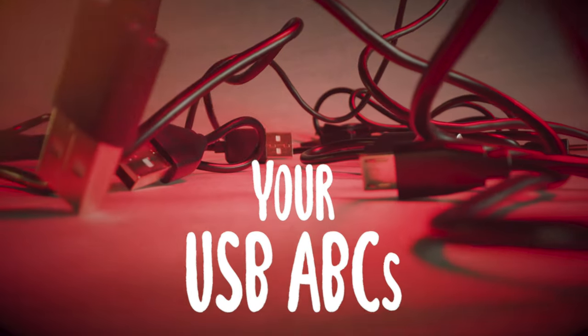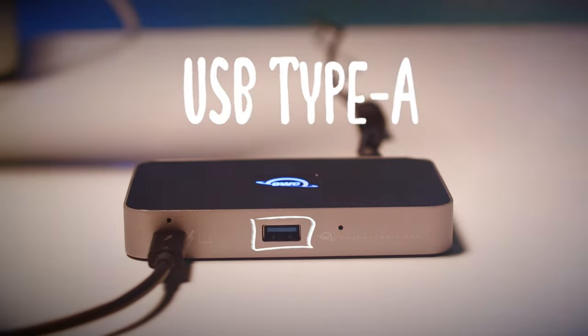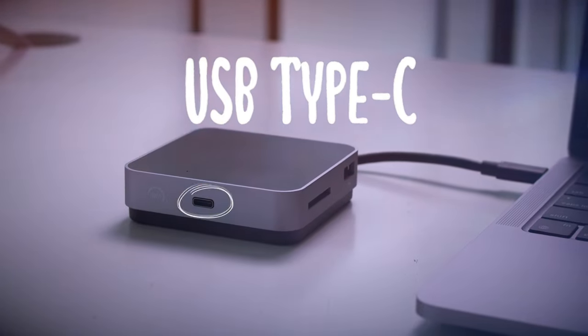Know your USB ABCs. In addition to offering different speeds, USB comes in different physical forms. USB Type-A ports are rectangular and require you to plug in your cable with the right side up. USB Type-C ports are smaller, oval-shaped, and reversible, in that they save you from needing to know which end is up.